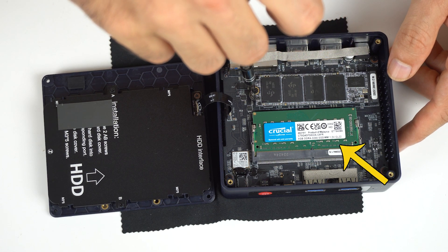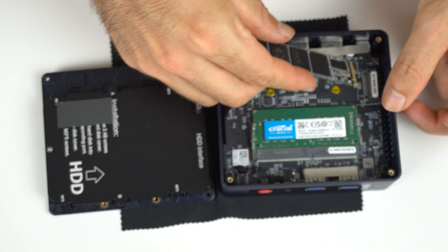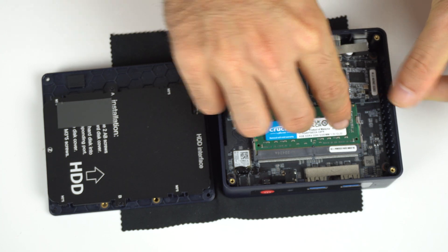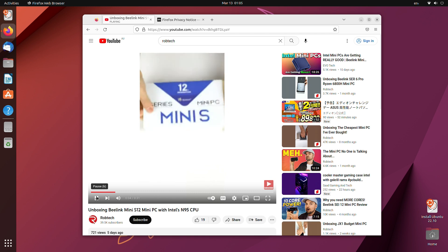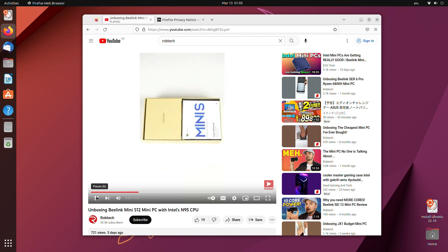We have single channel memory. The NVMe drive is labelled as AZW, and the CMOS battery is hidden underneath. While you get Windows 11 Pro out of the box, Ubuntu worked without issue off the USB. Chrome OS Flex failed to boot, and I know many of you will be completely devastated.